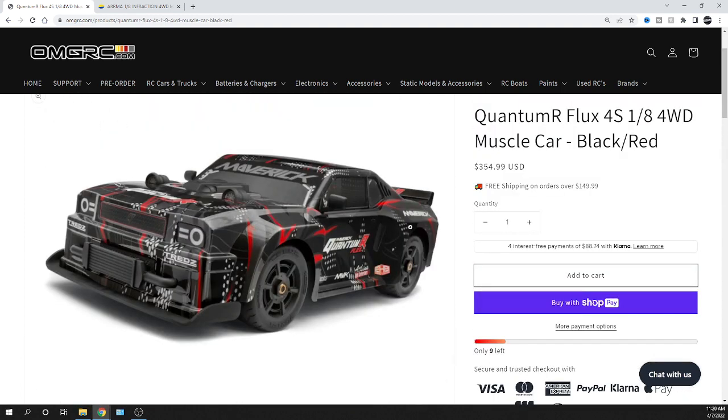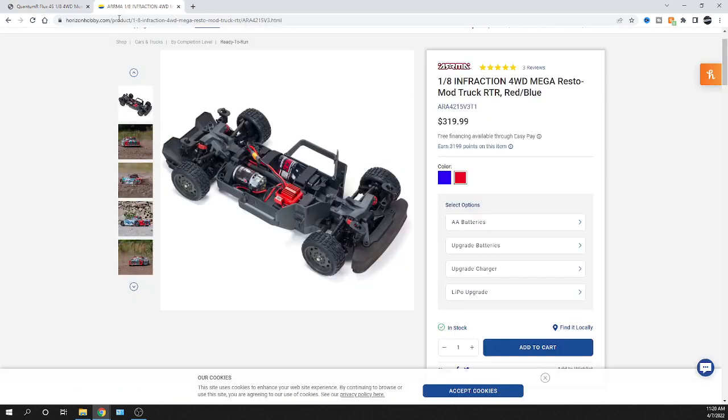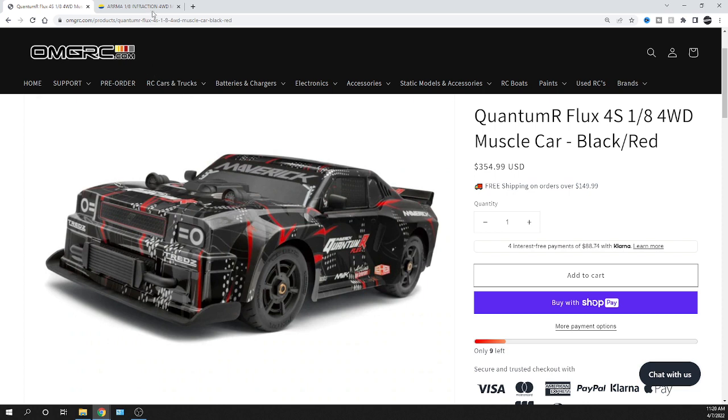I'm not bashing any brand — just throwing out a comparison. The Arrma Infraction four-wheel drive Mega Restomod is around $319.99, but it's brushed. For a little more money, the Quantum R Flux gives you brushless, which will be faster. Arrma does show the drivetrain is 4S-capable, but you'd need to upgrade the motor and ESC — probably over $100 — and then the included battery and charger won't be compatible with the new brushless system.